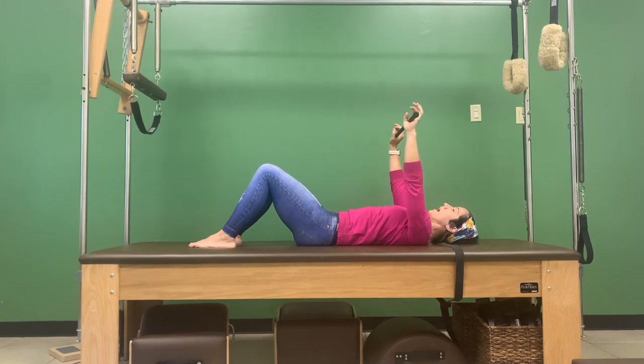Options depending on how much work you want to do — you can give me some little presses, creating that resistance because two pounds is not very heavy. So you should feel pretty good while doing these little presses, or you can just hold them up here depending on your own strength in the upper body.